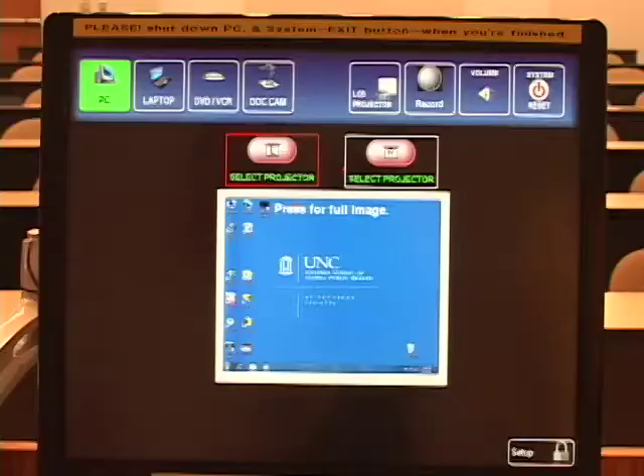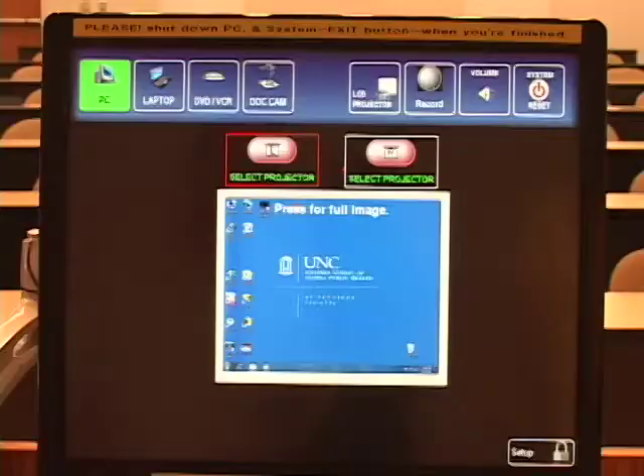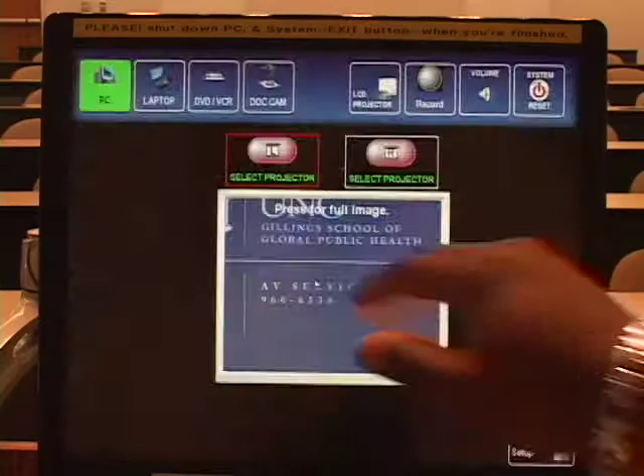Press the middle of the touch panel to see the image full size. Press again to return to the room controls. Use the USB slot on the PC to load your files.